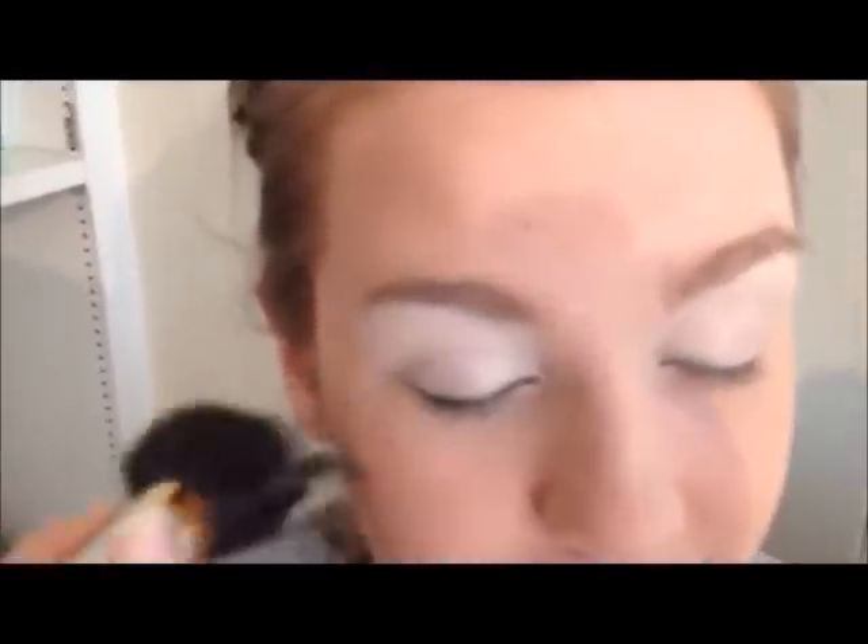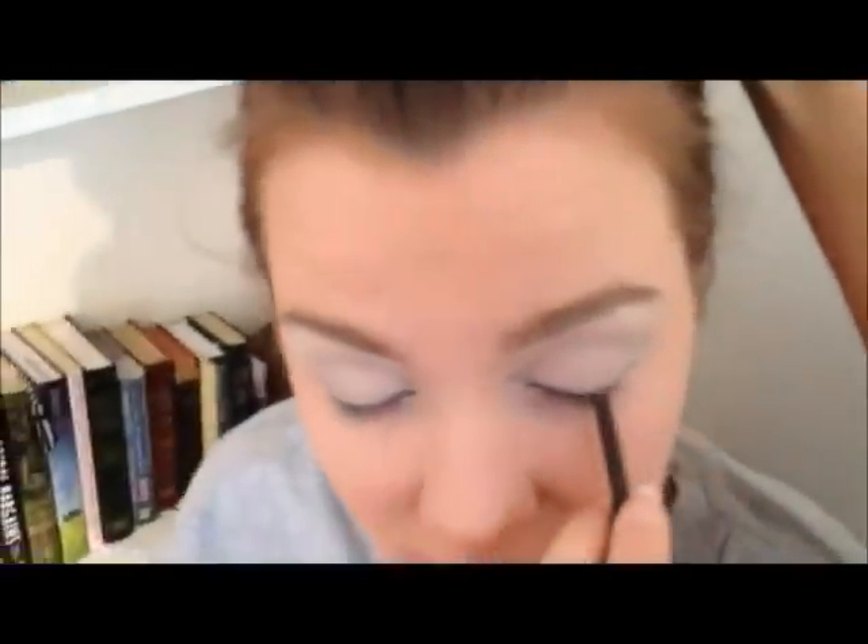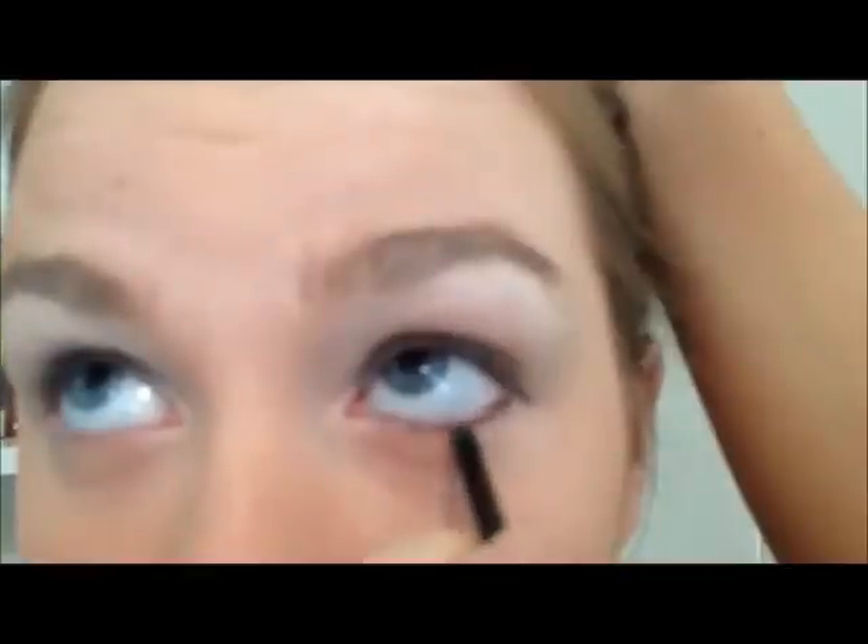Both of her eyes are now made up in the crystalline eye color. Our next step is going back to your black eyeliner. This is going to be a pretty thick line above and below. You want to come out to the corner a little more than you normally would. For applying the under-eye liner on someone else, have her open her eye and look up, then sketch from inner to outer corner and darken it in.